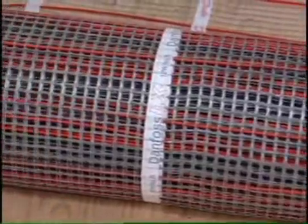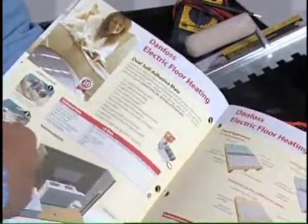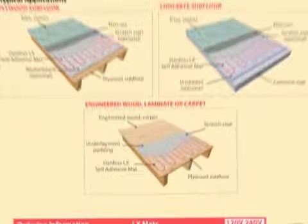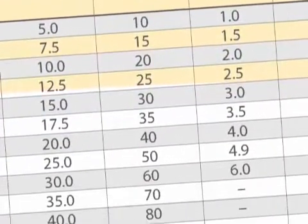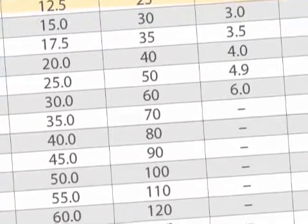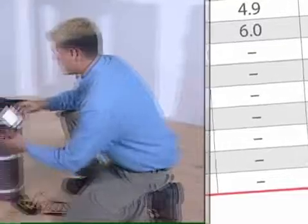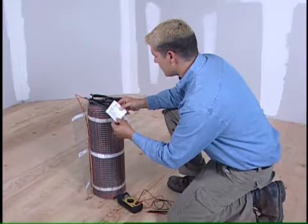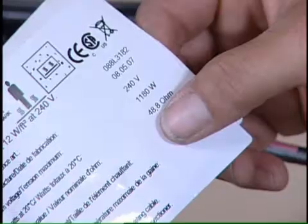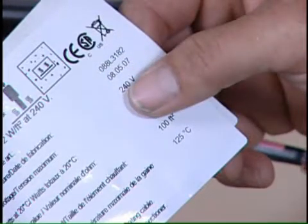Next, choose an LX mat that is slightly smaller than the area you've measured. Danfoss mats are available in various sizes ranging from 10 square feet to 145 square feet and can be combined to cover even larger areas. You will then need to determine the line voltage based on the area you want to heat, either 120 volts or 240 volts.